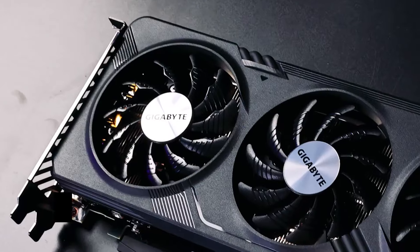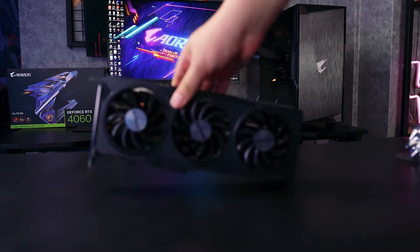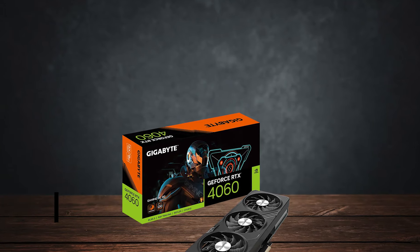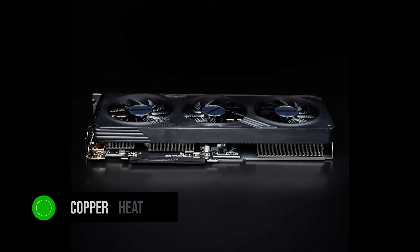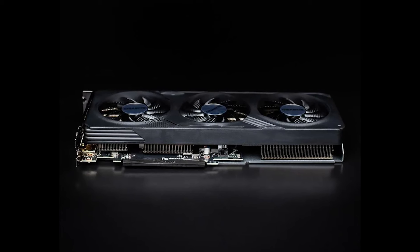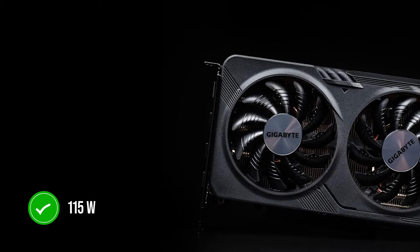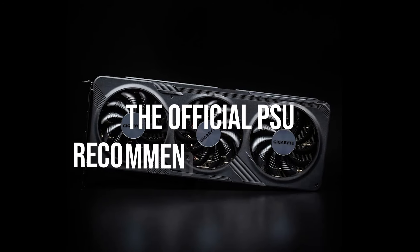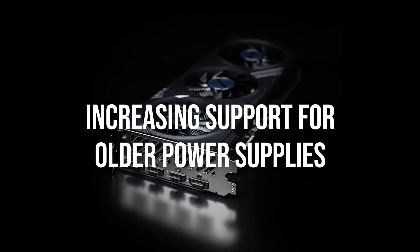All of this is thanks to the triple fans — the outer fans rotate clockwise and the middle fan rotates counterclockwise, resulting in a vortex-like airflow that dissipates more heat from the heatsink. Gigabyte also uses copper heat pipes in direct contact with the GPU to facilitate heat transfer. The marketed TDP of the card remains low at 115 watts, while the official PSU recommendation is 300 watts, requiring only a single 8-pin power connector.